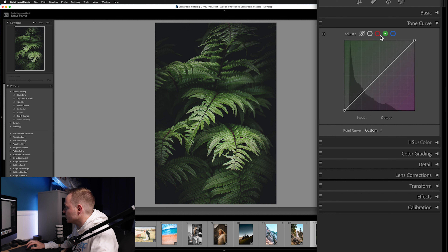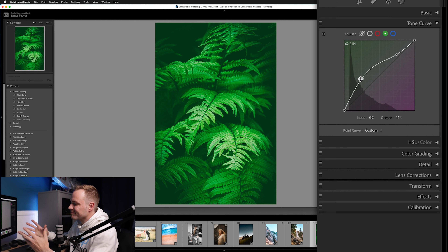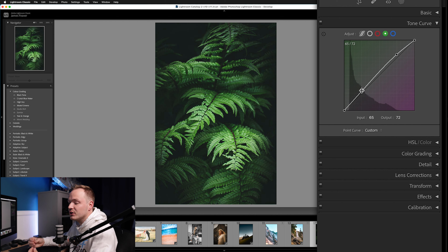We've affected the red, green, and blue channels together, but now we can affect them independently. Go to the green channel, which affects greens and magentas. We're going to raise them up in the greens and highlights, and bring them down in the shadows — again an S-style curve, but much more subtle this time. Subtle changes can create a greater impact when added together; going for a crazy effect just doesn't look realistic.